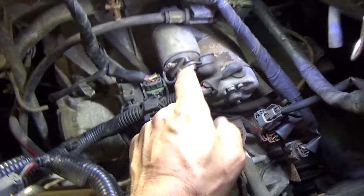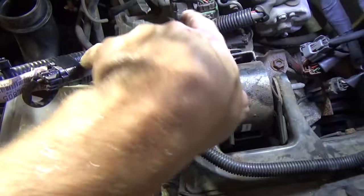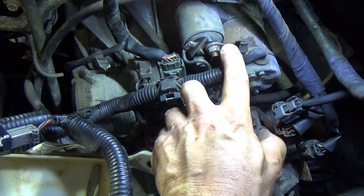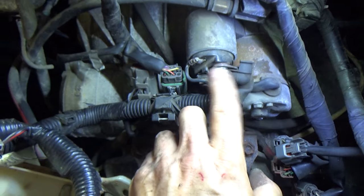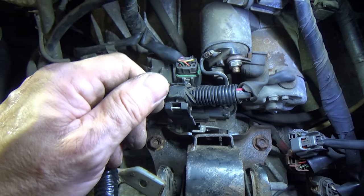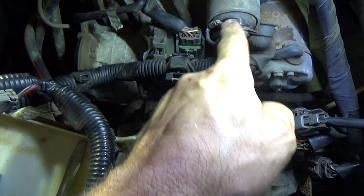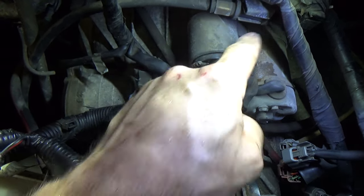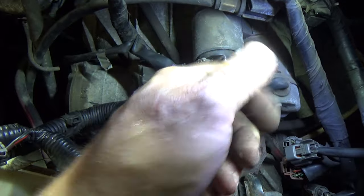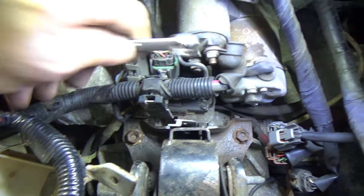Now we're getting much closer to where our starter is. Here's where our cable comes in - this is hot all the time. I did do a voltage drop test and I have other videos linked in the description on how to test this. I had full 12.7 volts here coming from the cable, so I know I didn't have any corrosion or bad connection. Then we've got our trigger wire. In order to get the starter out, we're going to have to remove these terminals. This is your hot terminal, which goes directly to the battery positive.